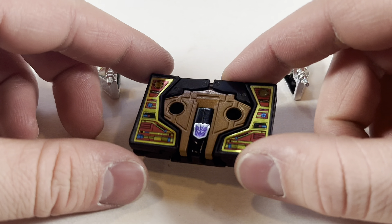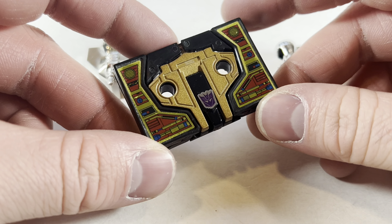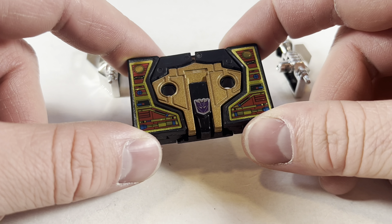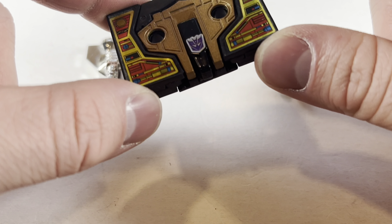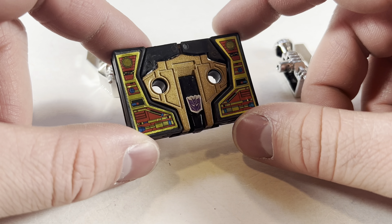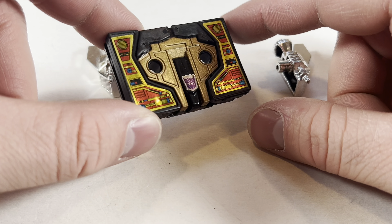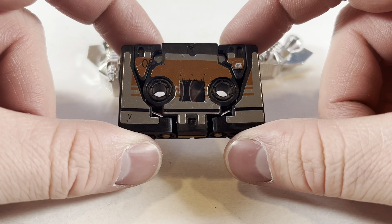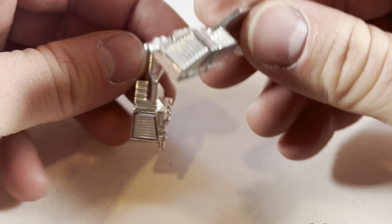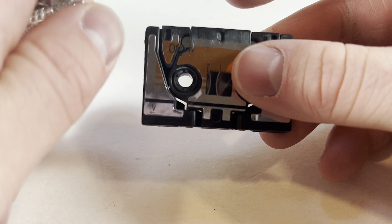He also comes with the Buzzsaw cassette. One misconception people have had about the Generation 1 Soundwave is that Laserbeak was not the cassette that was included — it was actually Buzzsaw, even though this is the character who didn't really get that much prominence in modern media. I do love the golden looking cassette here with all those recreated stickers to really make him look like an actual cassette. He also comes with accessories which make the jet boosters in his robot mode, which we'll get to later.